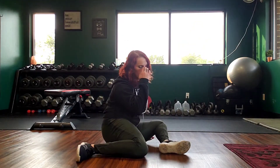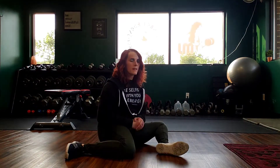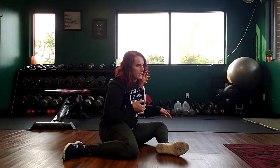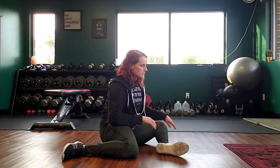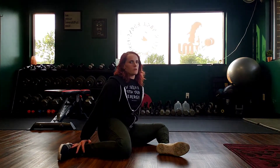Hey everybody, so I thought I would go over 90-90 sitting. I can't usually find a video I like except for the ones that we have on Instagram, which not everyone has. 90-90 sitting is a stretch for external and internal hip rotation.